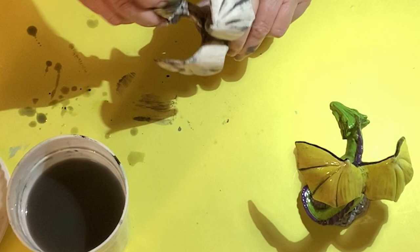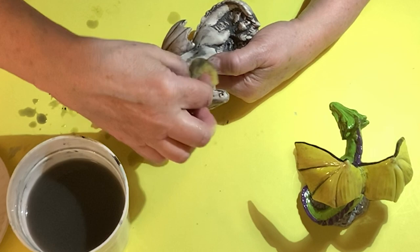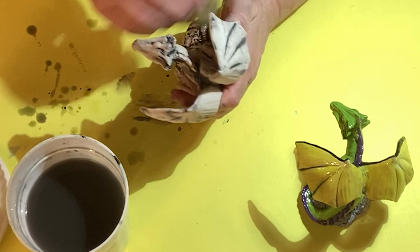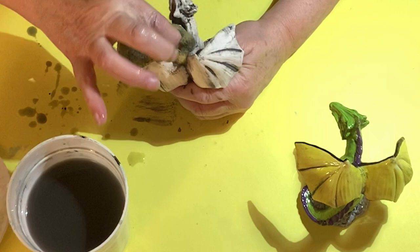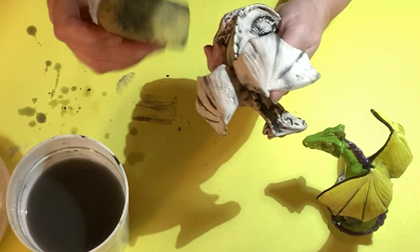Sometimes you have to get a little more black out of where the eyes are, just so that when you paint them it'll still stay in the crevices because they're so deep. If it's really deep you want to get a little bit out of the eyes so you can see them.